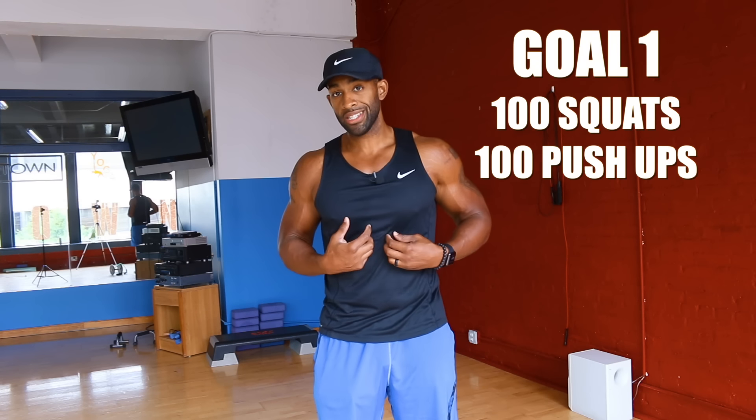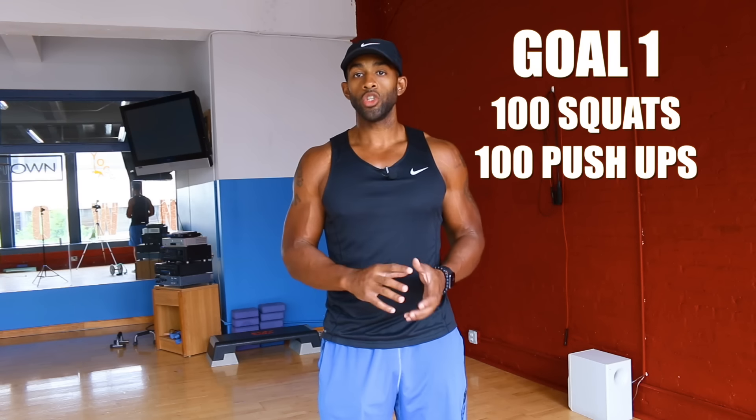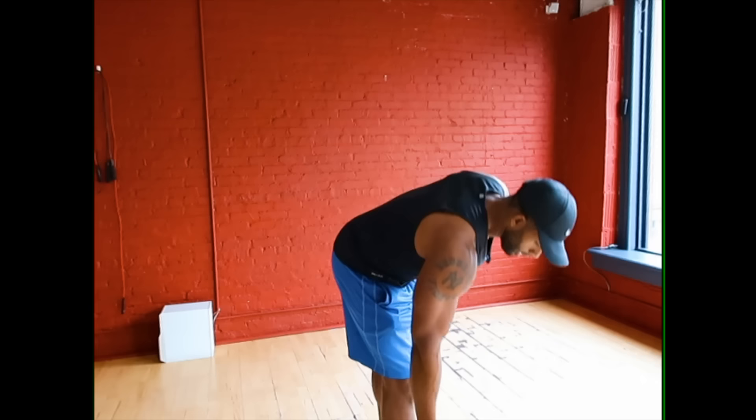You can modify the goal — the key is to have a baseline. Start off by measuring how many push-ups you can do in five minutes, then gradually increase that number every two weeks or so. However you want to track your progress is fine, but make your goal to do 100 perfect bodyweight squats and 100 perfect bodyweight push-ups.